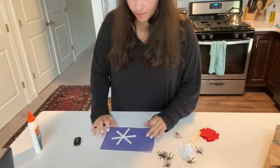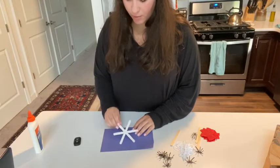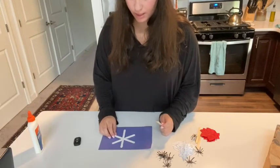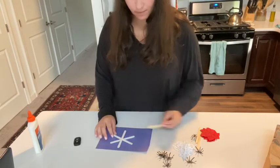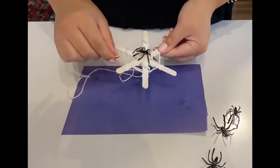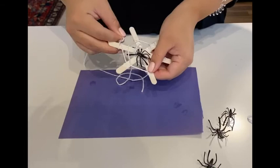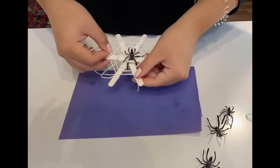So once you finish painting your popsicle sticks, they're going to kind of look like this and you can start gluing them into the spider web. It's going to kind of look like a snowflake like this, and then you can either use three popsicle sticks like I did or you can add an extra fourth one if you want more webs. I'm just going to do three. Right now I'm just showing you how I wrap the yarn around the popsicle sticks — feel free to be creative with it or to wrap it differently. This is just how I'm doing it for the video.